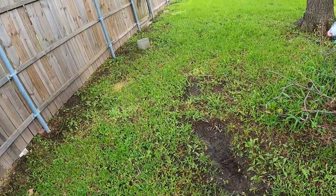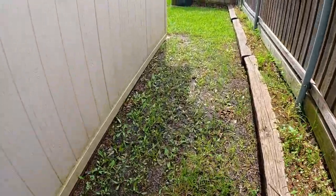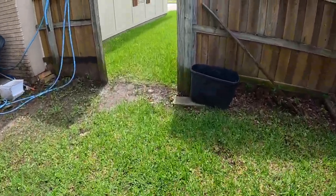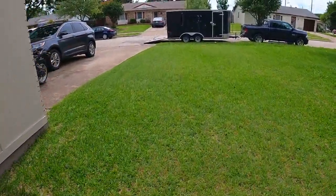We're gonna have to be super careful and not gun it through here. But we'll see — if we get stuck, we'll catch it on video. So let's go back to the trailer, hook up the GoPro, and enjoy, guys.